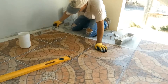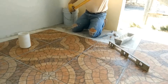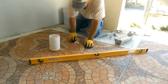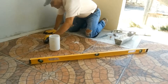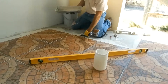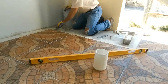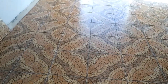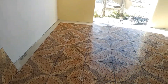I understand that there are different techniques to install rosettes, but this is the way we have done it. For me this way is easier, starting from the center of the room. I understand that at the end I will have much more cut at the edge.